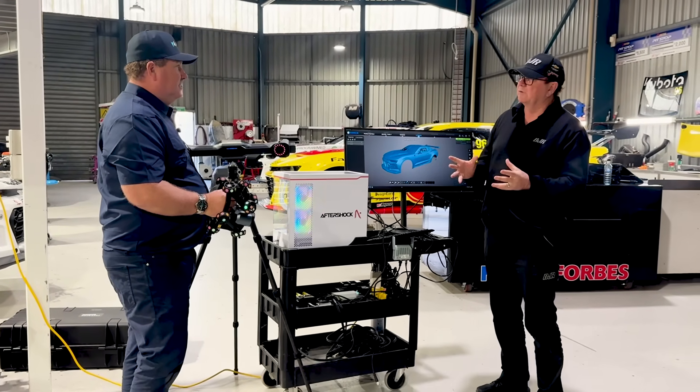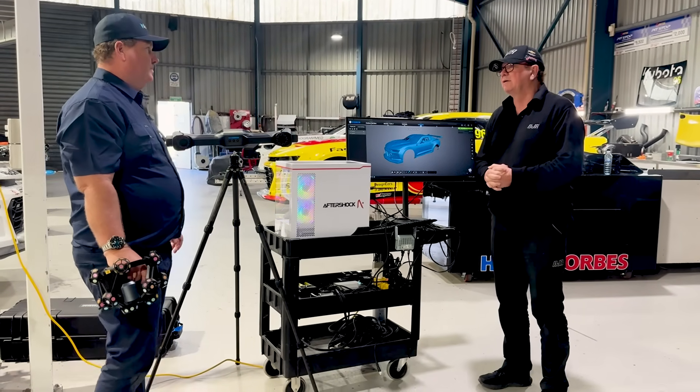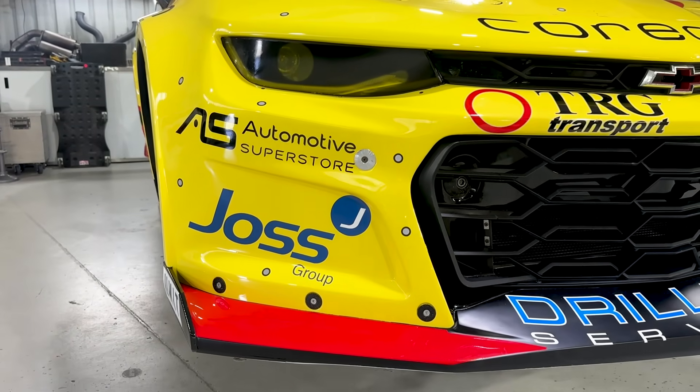We do all the suspension as well — that's something we can also do, scan all the suspension and know exactly where it is on the car. That's correct.